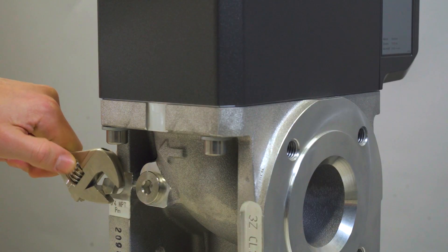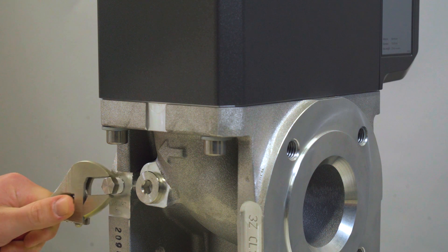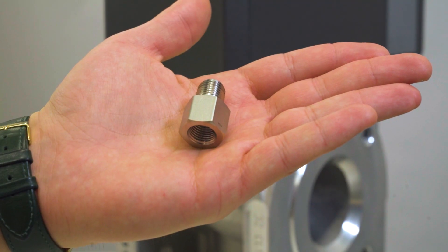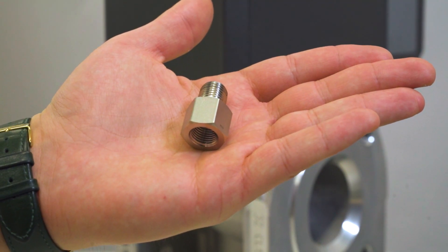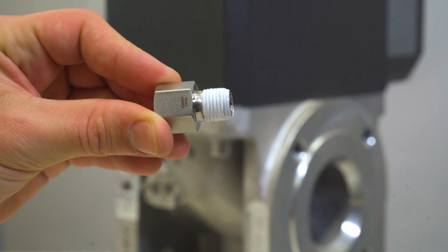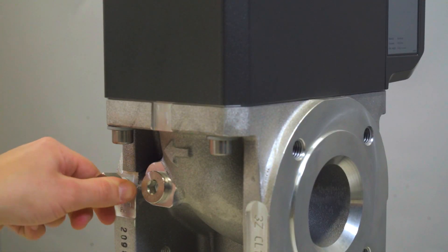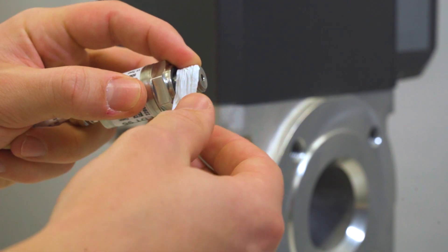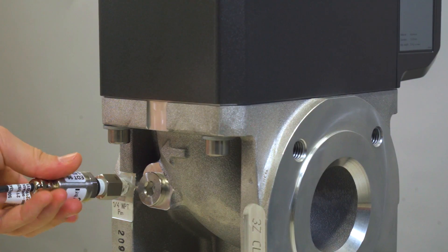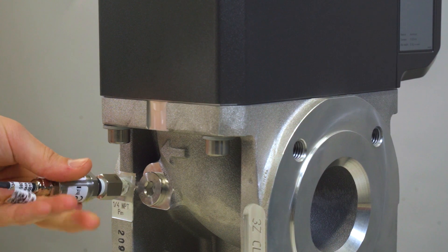Therefore, we will remove the dummy plug at the position of the external pressure sensor, which is marked on the adapter with the sign PM. If necessary, and your meter has got an NPT 1¼ inch thread type, you will require an adapter to change the thread type to G¼ inch. Please keep in mind to wrap PTFE tape around the threads to ensure proper tightness. After that, you can start to screw in the external pressure sensor to its intended position.